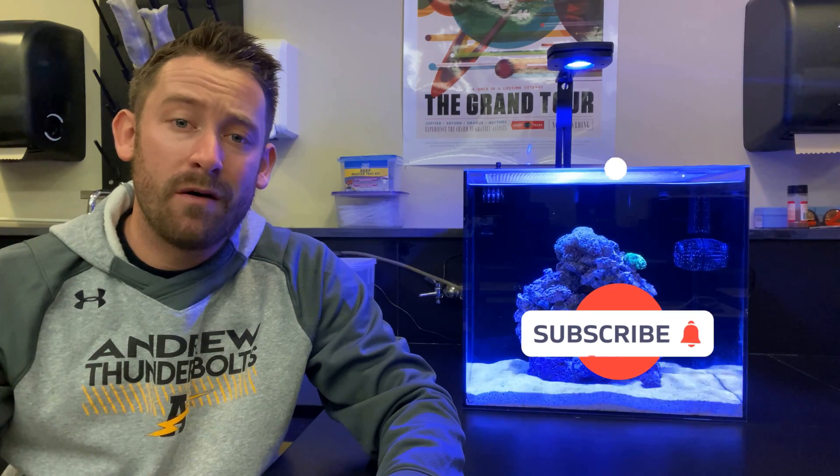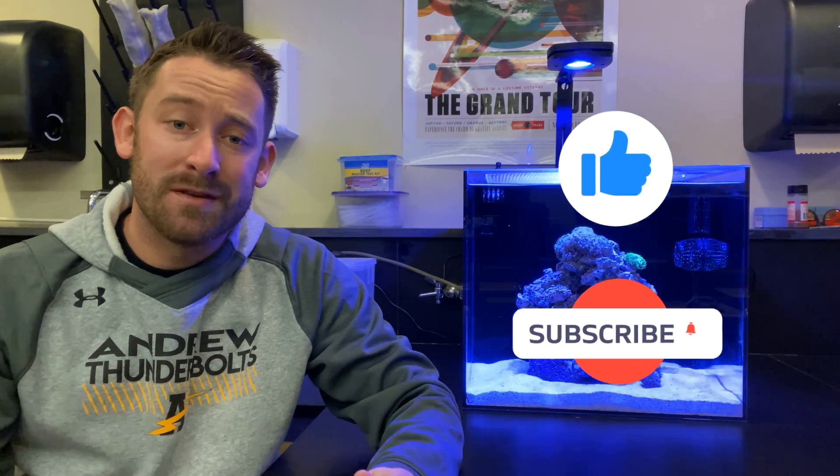Alright guys, so that's it for today's video. I hope you enjoyed the video as much as I enjoyed rehabbing this tank. I'm so excited for the future of this tank and all the future videos — we'll be sure to keep you updated. Once again, thanks for watching and we'll see you next week.